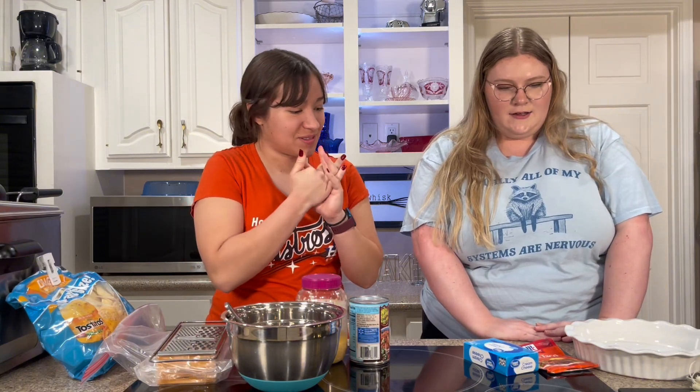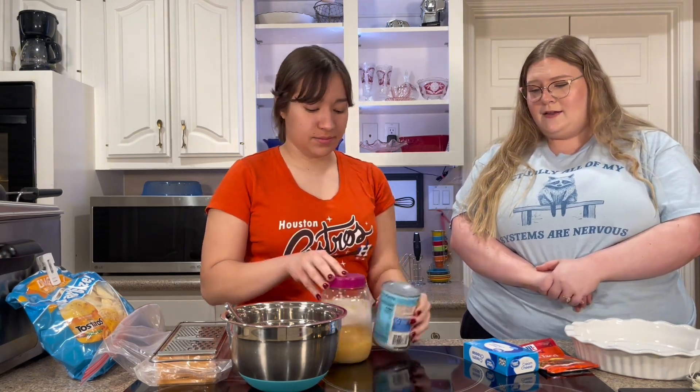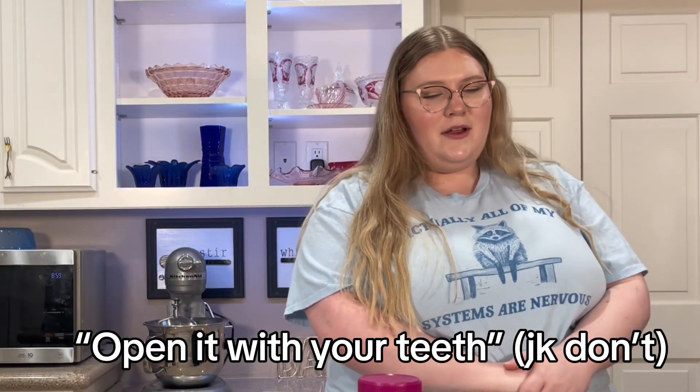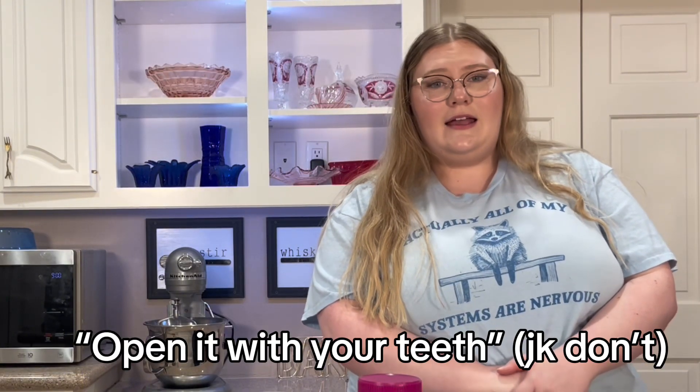First we're gonna preheat our oven to 350 degrees. Then we're gonna take our can of refried beans — gotta get the can open. Gotta open it with your teeth. Get in there everybody.